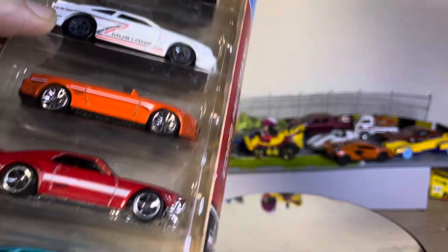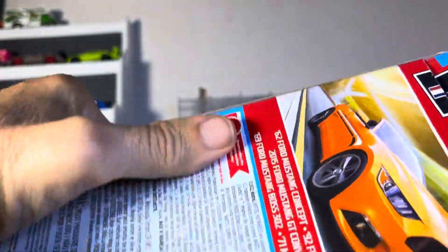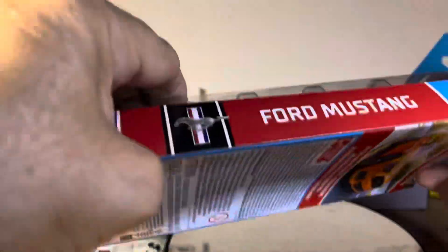All right guys, we got a Hot Wheels five pack and this is the Ford Mustang one. All right, let's see what we got.